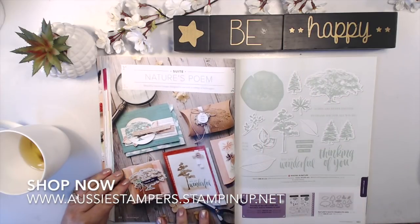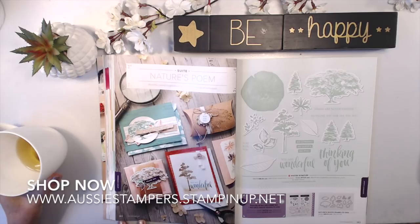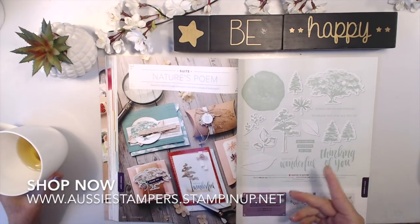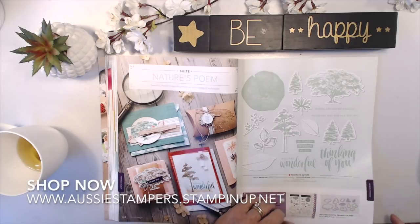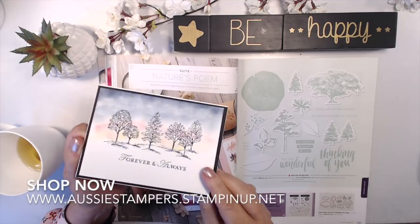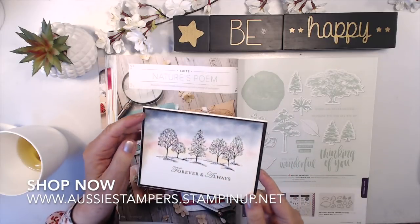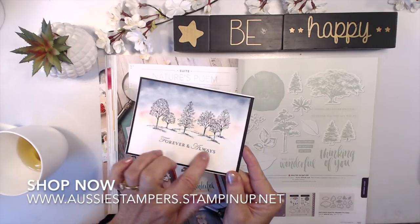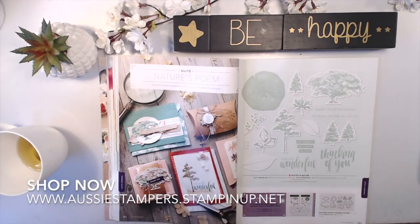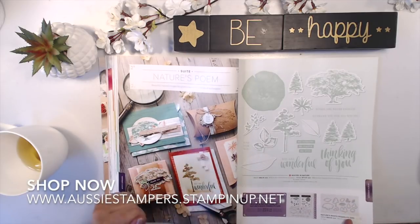Next suite is Nature's Poem — we're on page 142. Rooted in Nature stamp set reminds me a lot of the Lovely as a Tree stamp set. I showed a card I made with Lovely as a Tree — added some Dazzling Diamonds glitter and a sunset sponge background, then popped it onto a black border piece, which makes all the difference. Lovely as a Tree has been in the catalogue almost forever. Rooted in Nature has framelit dies so you can cut out all the shapes. The Nature's Poem Designer Paper has beautiful soft colors as well.